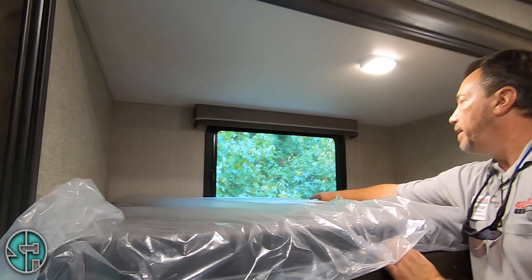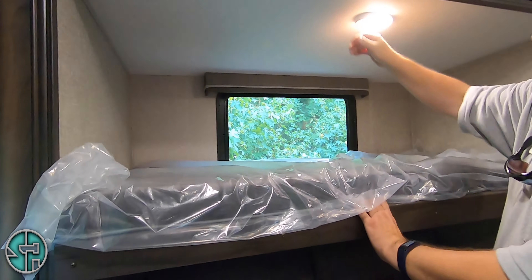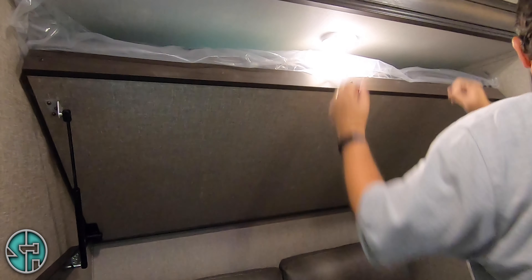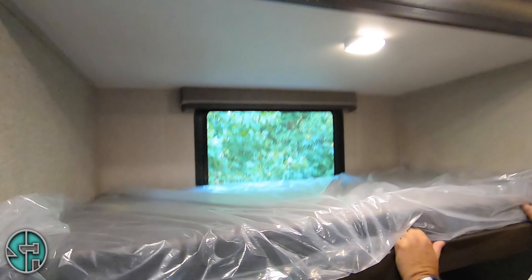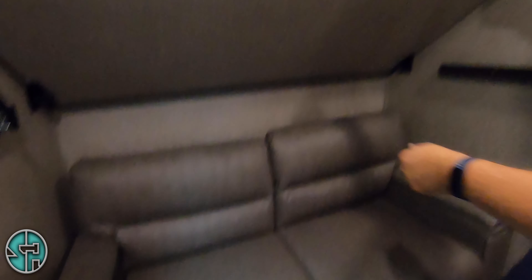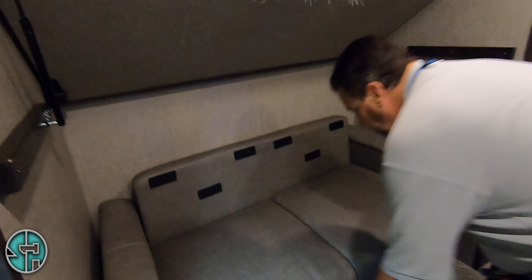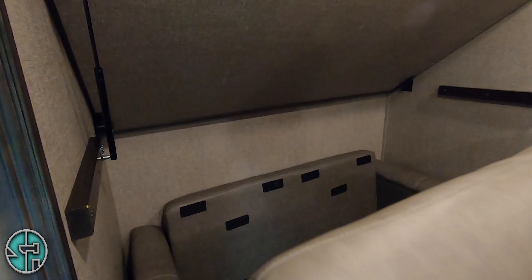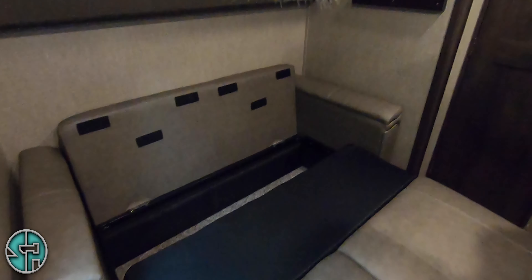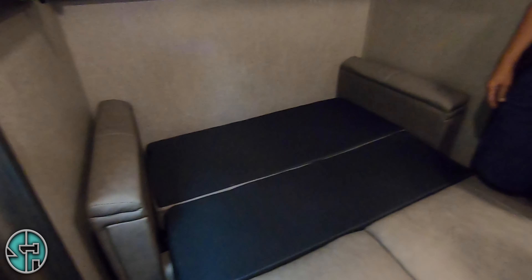This is one of your emergency exits right here. You have one in your room too and it operates the same way. Got a little manual light here. It's best to keep this down when traveling because you don't want it bouncing going down the road — it can slam down. And then this comes out to a little sofa bed as well — just lift, pull, put your feet down, fold this down, put the cushions back — there's your bed.